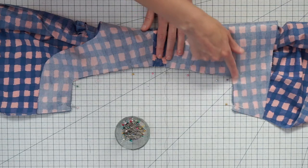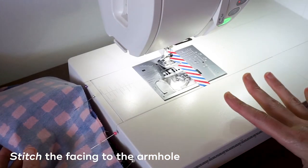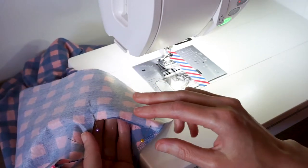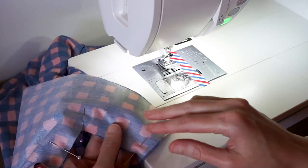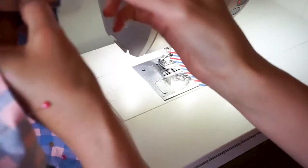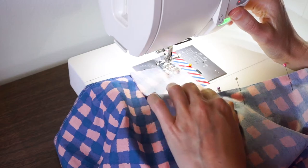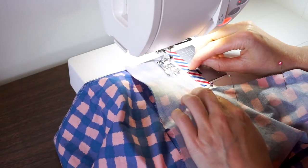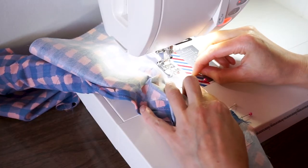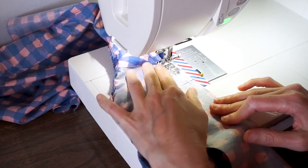Now I'm going to go over to the sewing machine and sew right along here. I have my machine set to a straight stitch with a normal length and again I'm using my five-eighths of an inch seam allowance. If you are sewing view B with the squared up armholes, you could mark the seam allowance right on your inner facing and that will give you a good guide for stitching. Make sure that you don't get your top caught in this seam allowance — that's one thing to be really careful of.